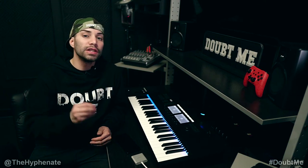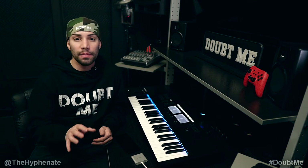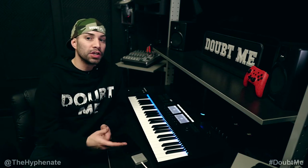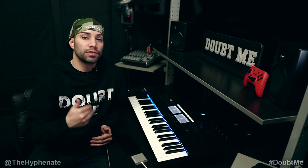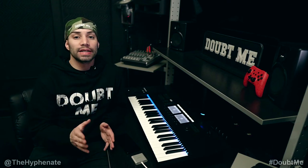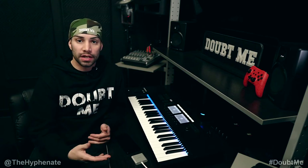Hey, what's up everybody? It's the Hyphenit here. Today I'm going to show you guys how to have a fully functioning Super Nintendo game console on your Android device, whether it be a cell phone or a tablet. You'll be able to play your Super Nintendo games as if you had the actual original console. I'm going to show you guys step by step how to get this all set up.